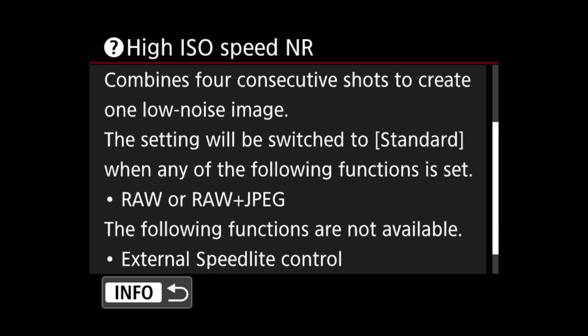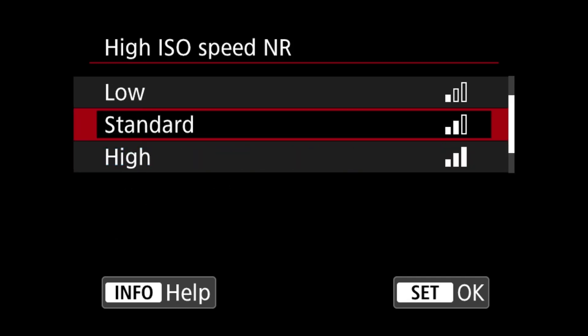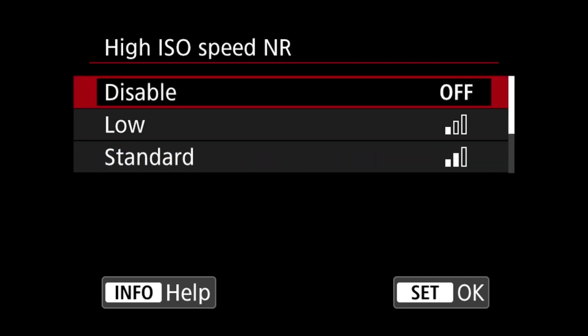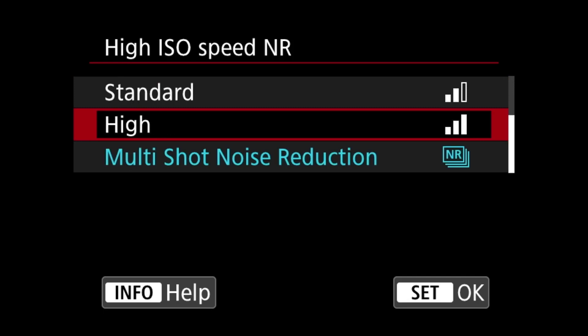So to summarize: multi-shot noise reduction will combine four images to create one low-noise image. I'm going to show you some photos now so you can see for yourself how it compares. I'm going to take exactly the same photo at exactly the same ISO — one with high ISO noise reduction disabled, one at low, one at standard, one at high, and one at multi-shot noise reduction.